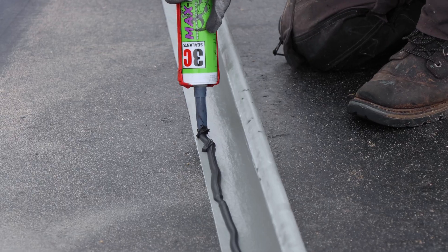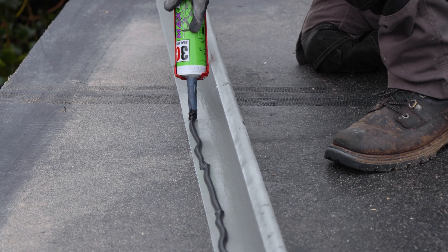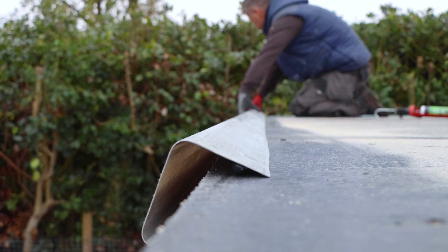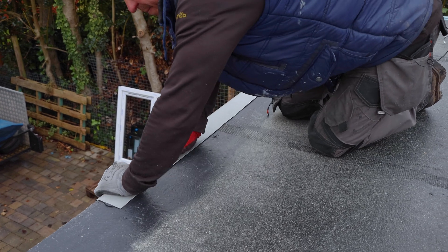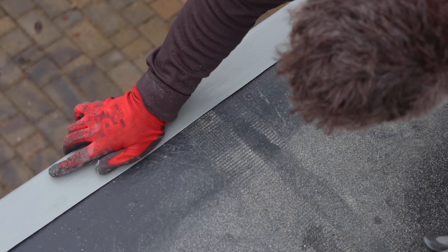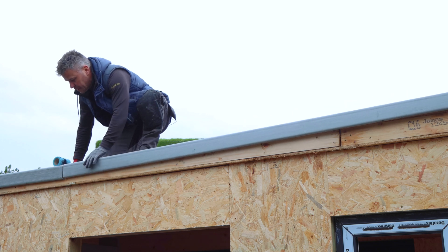On the two sides and the face of the flat roof, you'll need to fit a different trim called a standard drip trim. This can be glued and fixed into position with Max Bond. These need to be fitted to prevent surface water off the roof from penetrating back into the top edge of the roof board, allowing it to drip clear from the building or into a gutter.